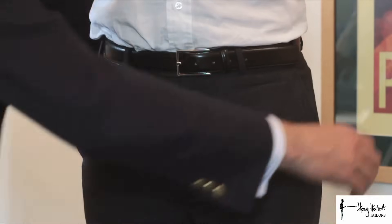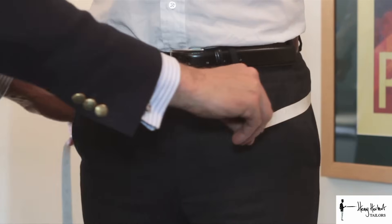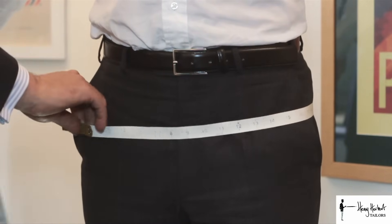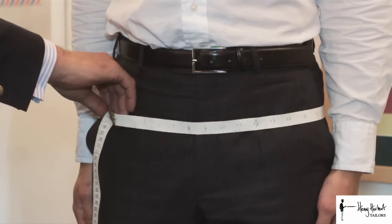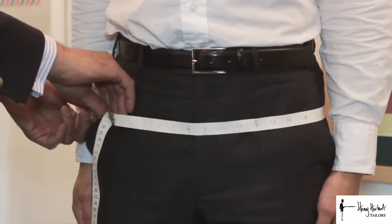The fourth trouser measurement is the seat measurement. Stand to attention with legs together and raise both arms slightly so we can bring the tape measure all the way around the seat of the body. Make sure it's in the correct position — arms down — sitting over the fullest part of your seat. Always have one finger between the tape measure and the body.